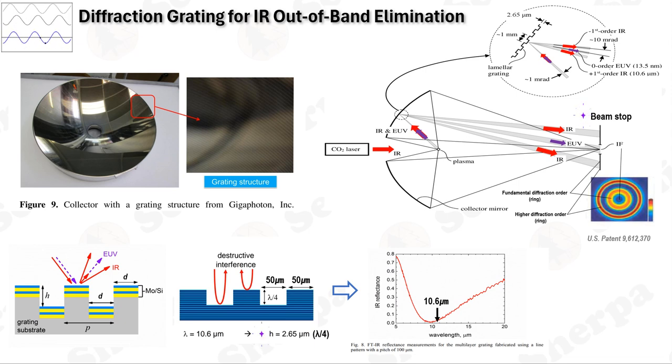One effective way to reduce infrared light reaching the wafer is by structuring diffraction gratings on the surface of the collector mirrors, with a grating pitch of 100 microns. To suppress the zeroth order beam of infrared light through destructive interference, the grating is designed with equal bar and groove widths and a depth that is a quarter of the infrared light's wavelength, which is 2.65 microns. According to the grating equation, EUV radiation concentrated at the zeroth order is reflected towards the intermediate focus, while infrared radiation is diffracted to higher diffraction orders and blocked by the beam stop.